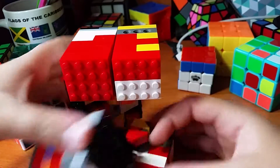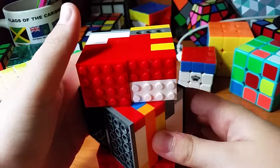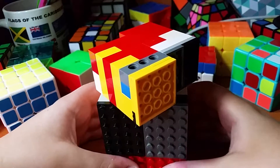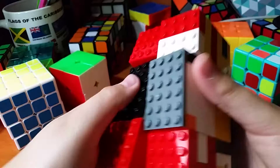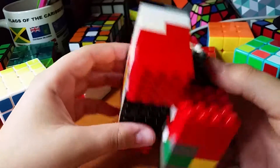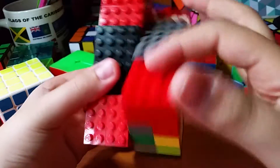I never made a video on a 1x2x3. I just made a video two days ago on a 1x2x2. This puzzle here was actually inside the 1x2x2 — the 1x2x2 uses a 1x2x3 mechanism, as I said in the other video.